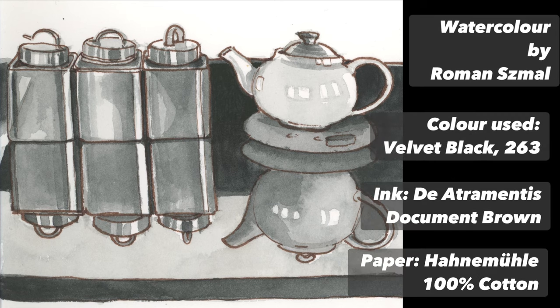The watercolour I've used is Velvet Black, number 263, a semi-transparent colour by Roman Schmal. The ink is Detrimentous Document Brown, and the paper is Hahnemühle, 100% cotton — my favourite paper.